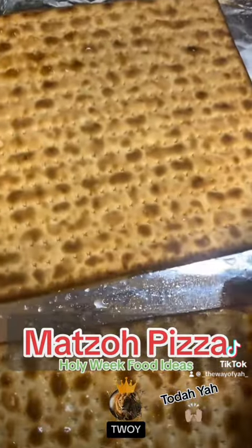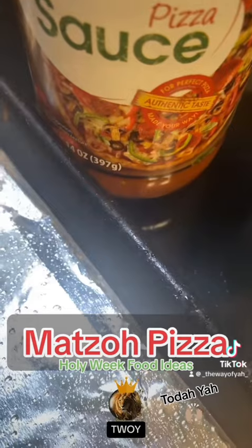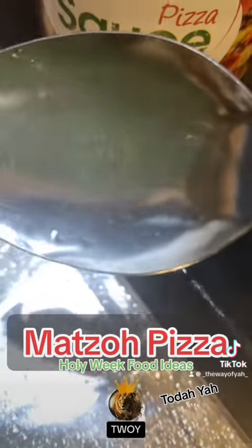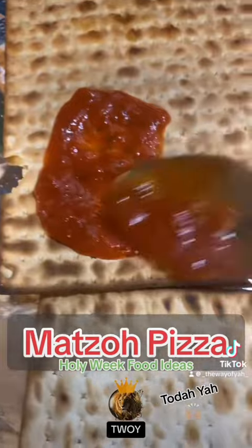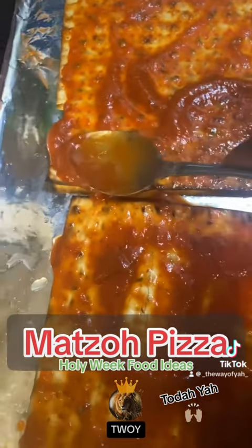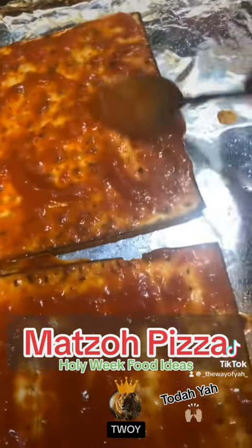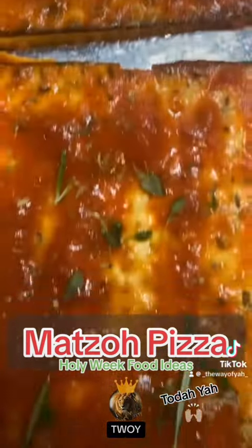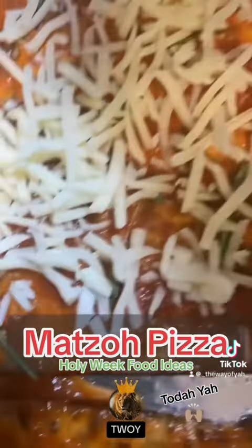Flip them back over to the dry side, then get your pizza sauce and spread it all over your crust, covering the entire sheet of matzo — especially the edges, because they tend to burn very quickly.